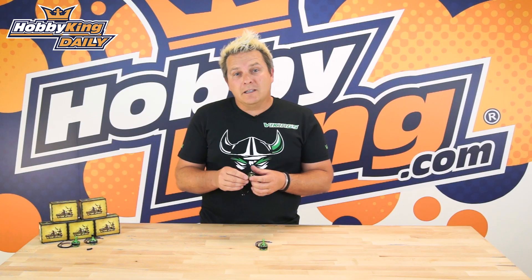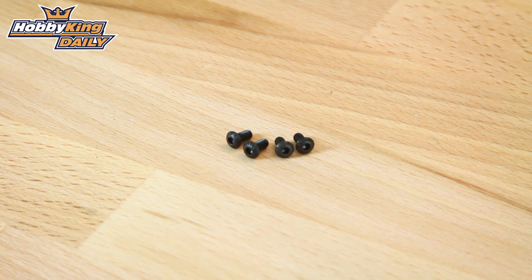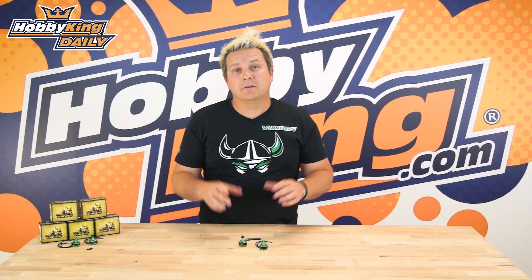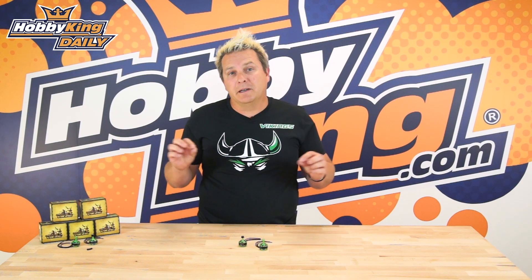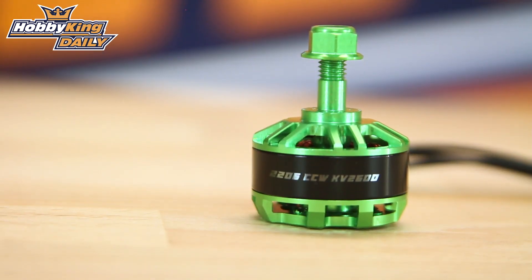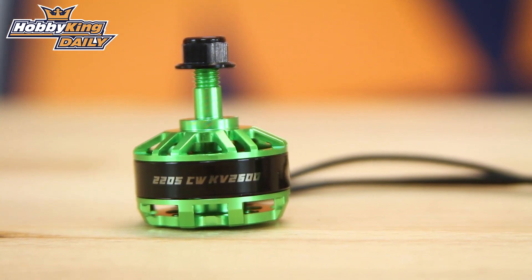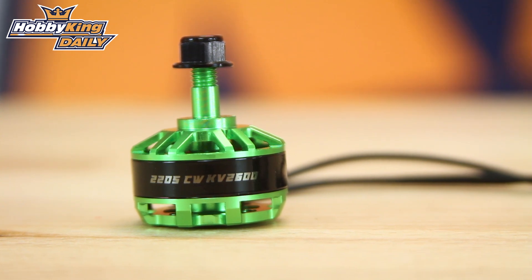What's included in these packages: in each motor you'll actually get four six millimetre M3 button head motor screws, which is perfect for mounting onto your three millimetre or four millimetre arm plates. The 2206 motor with the lock nut and wire attached comes in at 32.5 grams and the 2205 motor comes in at 29.5 grams.